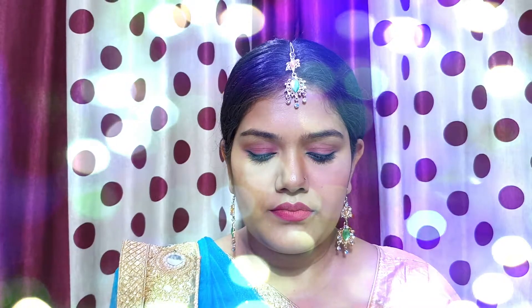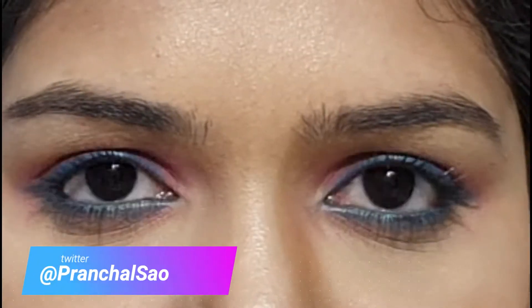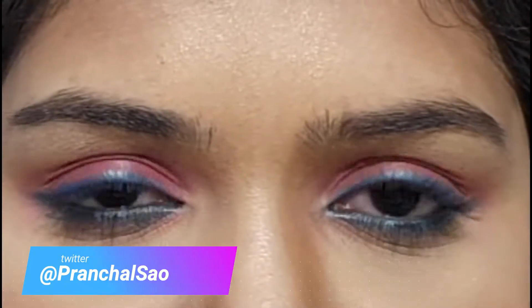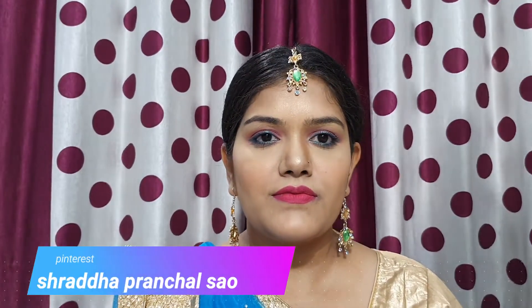Hello everyone, welcome back to my channel. Today's makeup look is going to be an Indian festival special makeup look for Eid. I hope you will like this look. If you haven't subscribed, please subscribe, like and share the video.